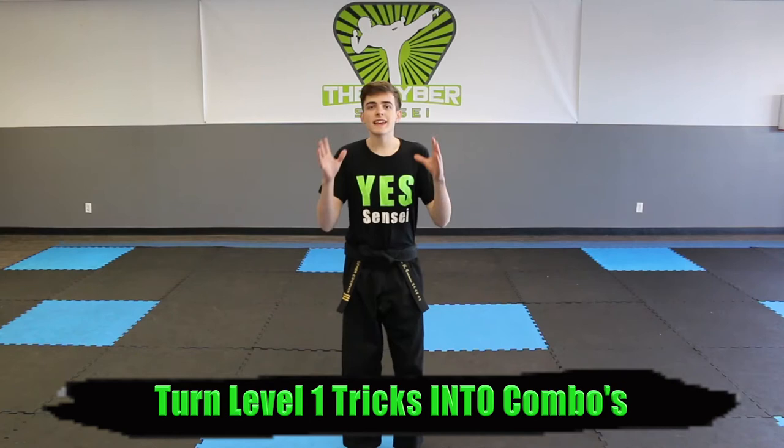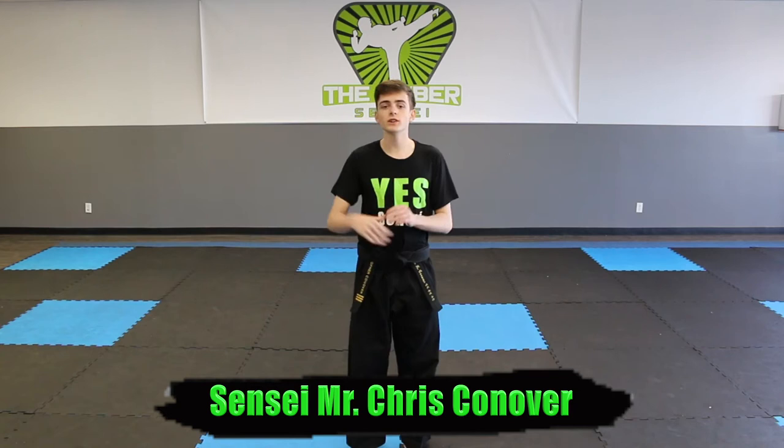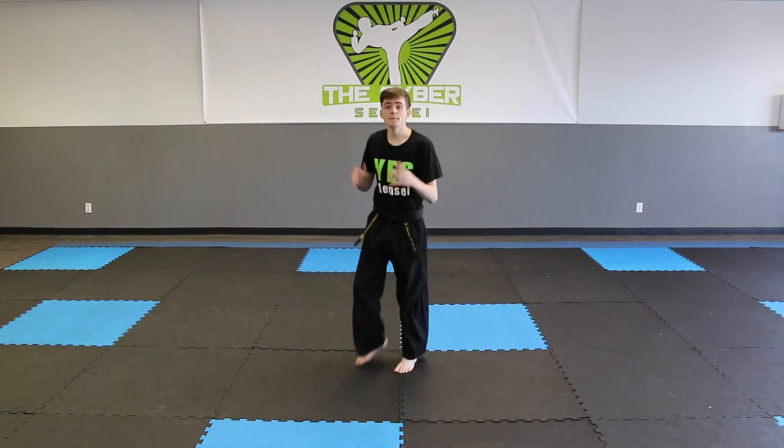Welcome to Cyber Elite. Today we're going to be working on taking our level one tricks and putting them together in combos. I'm Junior Master Sensei Chris Conover, and let's get started. For our first combo we're going to start off with our pop round kick. This is a level one move, so make sure you have your level one tricks down before we start this video. Let's get started and review how to do our pop round kicks.